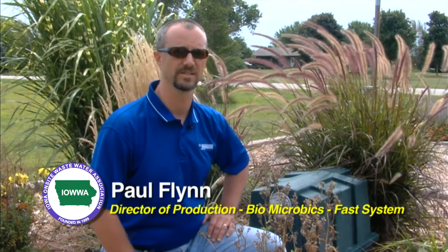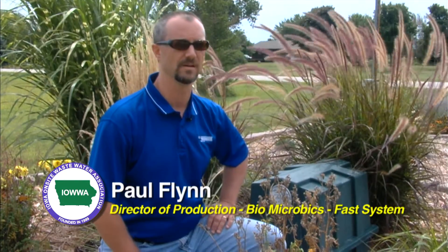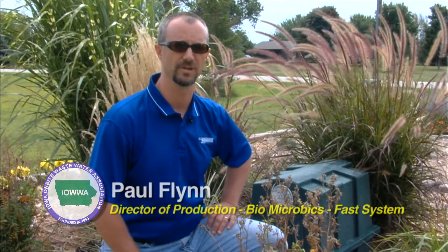Hi, my name is Paul Flynn. We're here today to do basic maintenance on a Biomicrobics FAST system. I'm the Director of Field Operations with Biomicrobics in Kansas City, Kansas.